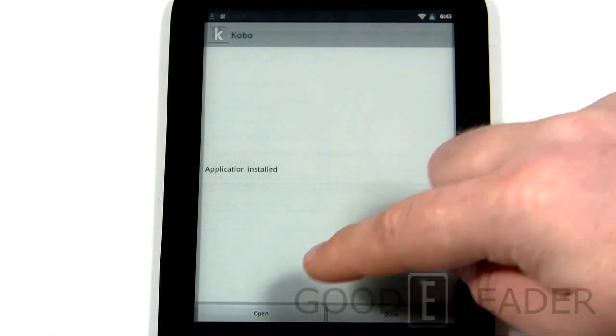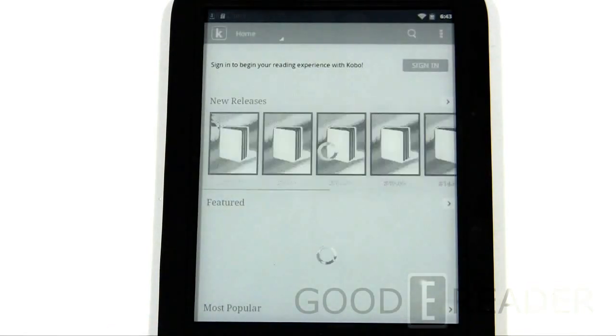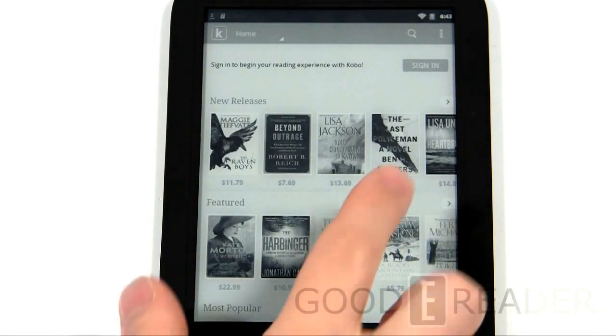This is a larger application at 16 MB, so it'll take a few minutes to fully install. Once installed you can begin using it. In some cases you can even download apps from established app markets — you can install our own Good e-Reader app store and install apps directly through there. Make sure you click 'Open' when it finishes — if you click 'Done' you'll be taken back to the home screen and you'll have to reinstall.